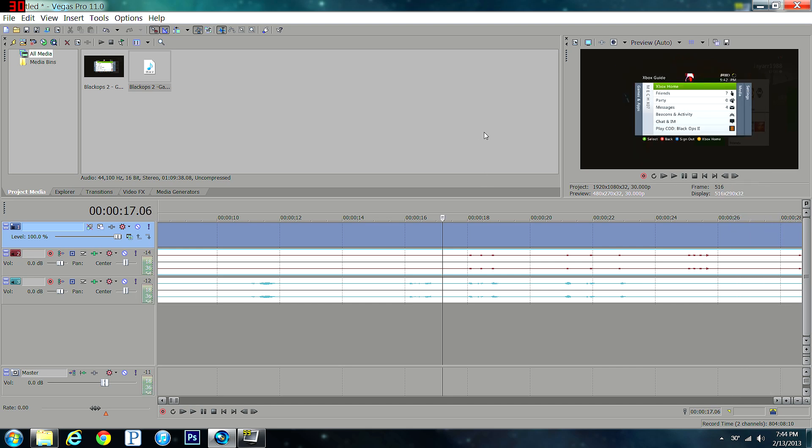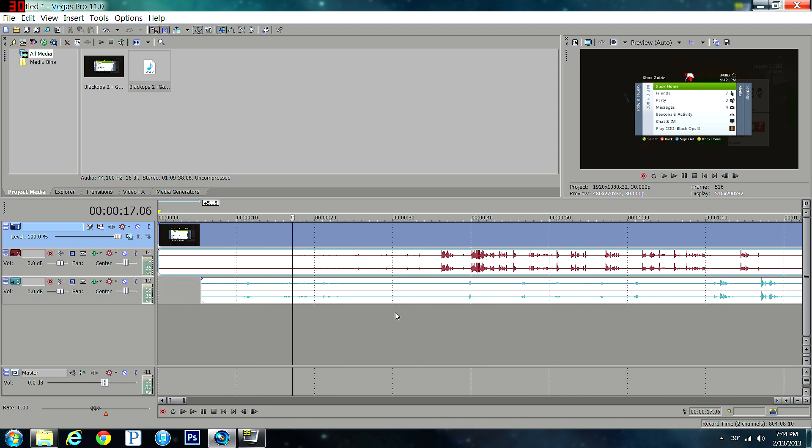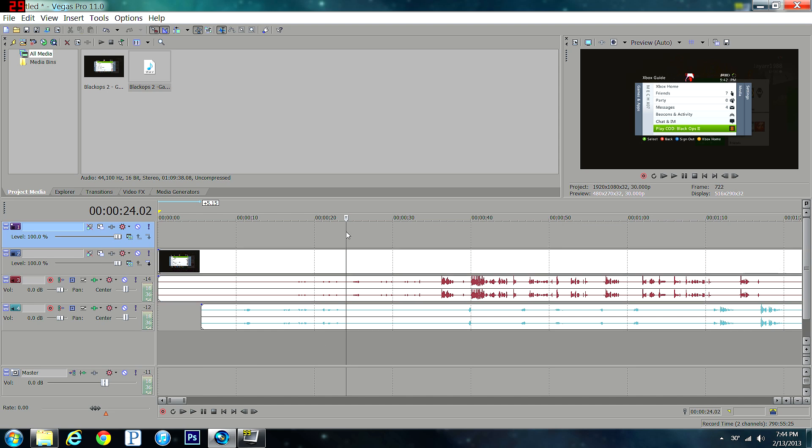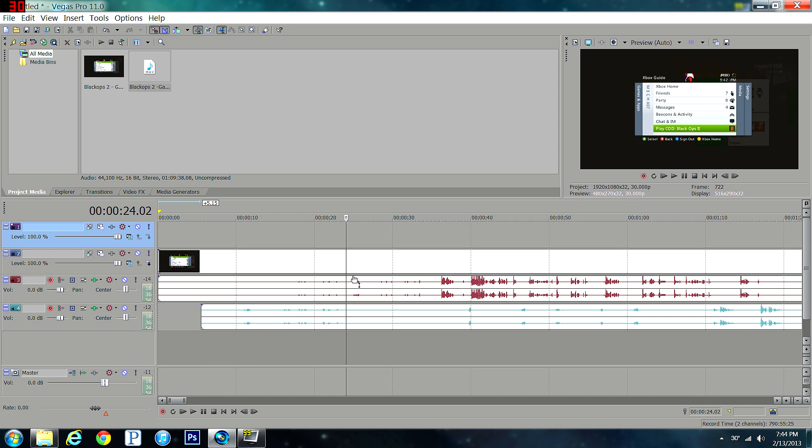Play it back to confirm the sync sounds right — one, two, three, one, two, three. Once synced up, create a new video track and click that at the top so all tracks will split at the same time when you make cuts.